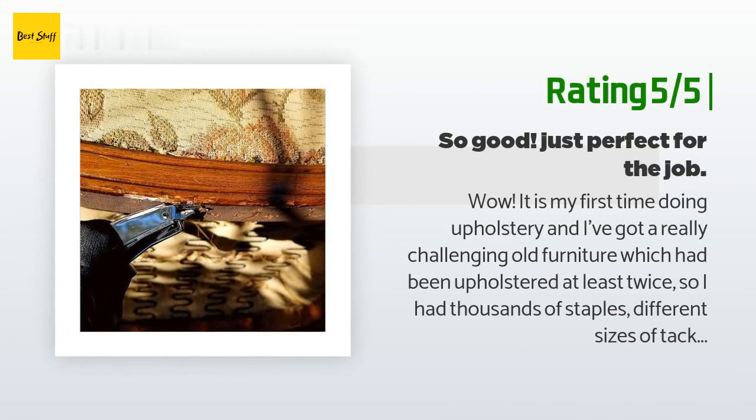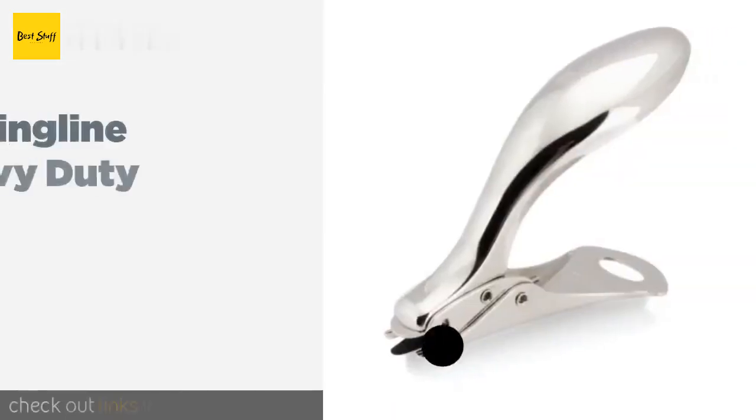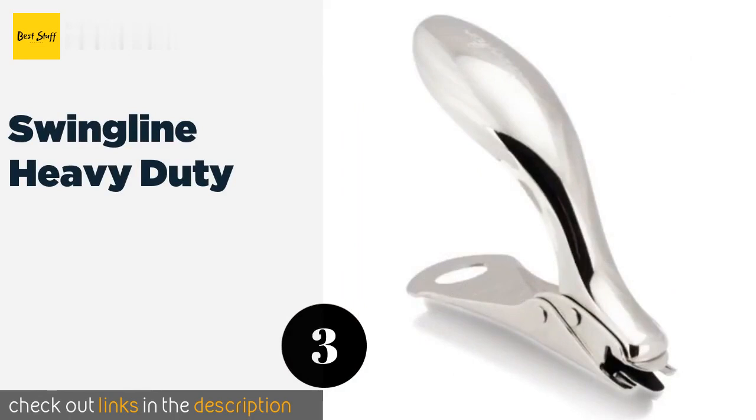Another happy customer said: 'Wow, it is my first time doing upholstery and I've got a really challenging old piece of furniture which had been upholstered at least twice, so I had thousands of staples, different sizes of tacks, and even nails to take off from the wood frame. This little tool is simply amazing — strong, very easy to grip, and it holds the staple for you to pull it. It would have required at least two different tools to do the same job, so it's also a time saver. My hands are small and my wrists kind of weak.'